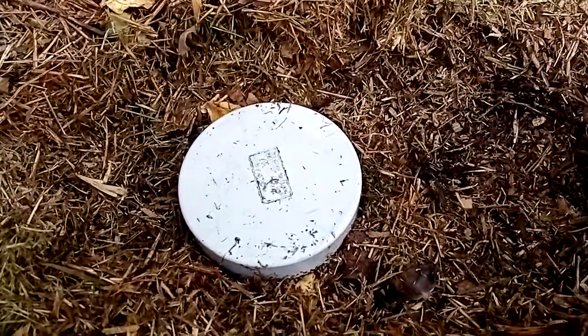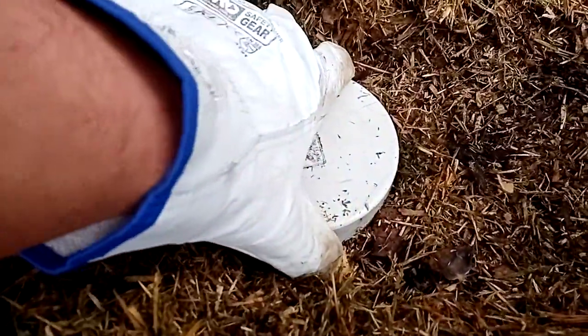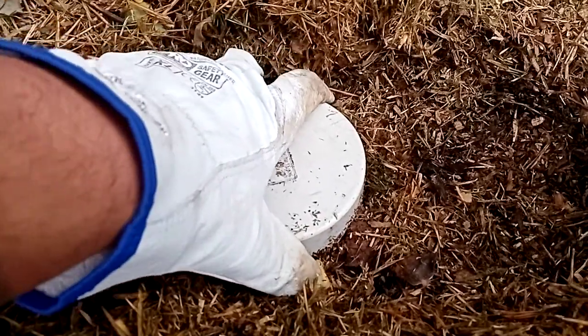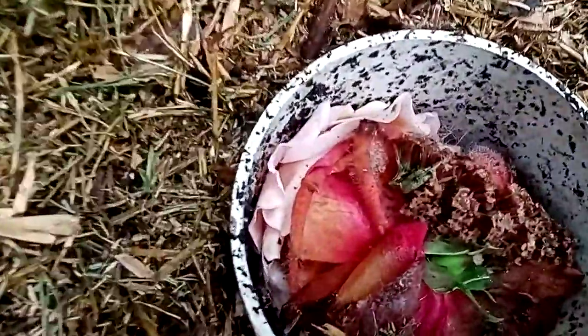Welcome back everyone. Today we're gonna be doing an update on the pipe here. This is the pipe that we had the egg in with the flowers that we added to it about a week later. So we'll have a look inside.